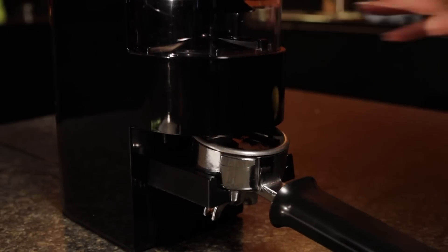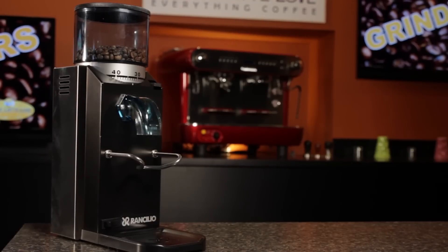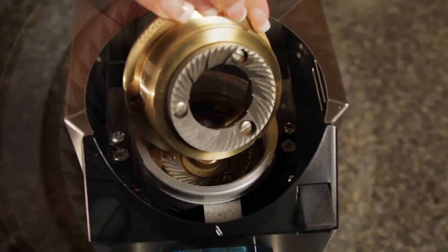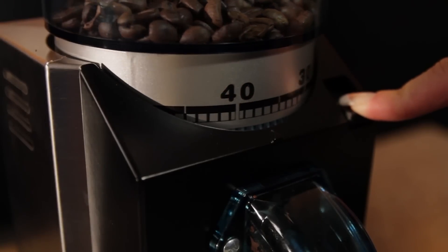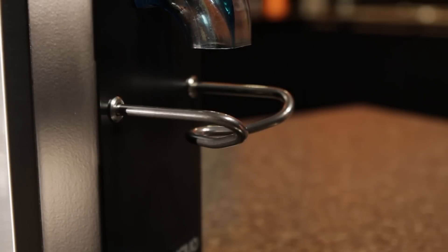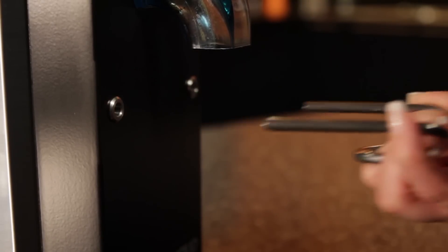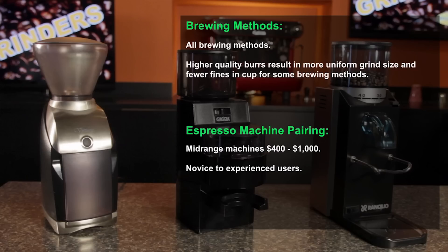Our final mid-grade model is the Rancilio Rocky. We have the no-dose model here, but there is a doser model available similar to the Gaggia MDF. The Rocky uses flat stainless steel burrs and has 50 stepped grind settings. The no-dose model has a portafilter bracket on the front which is removable, which is handy when grinding into something other than a portafilter. All three mid-grade grinders are good pairings for novice all the way to experienced users of mid-range semi-automatic machines.